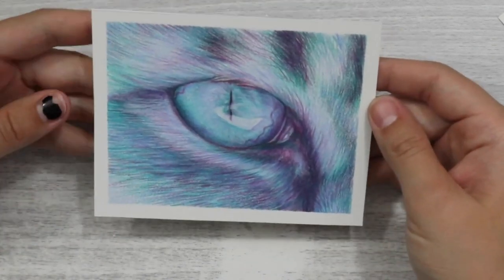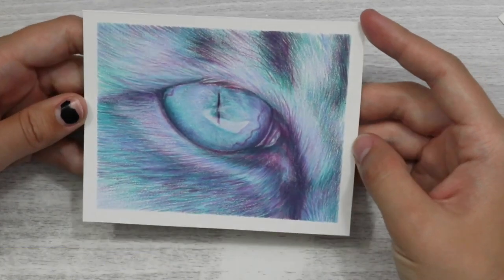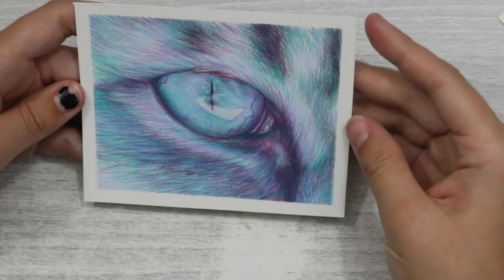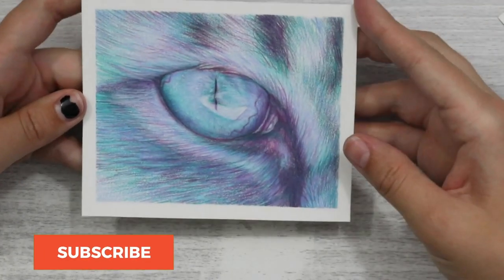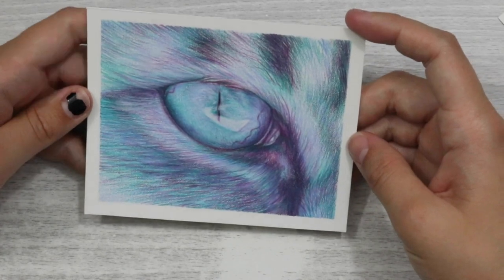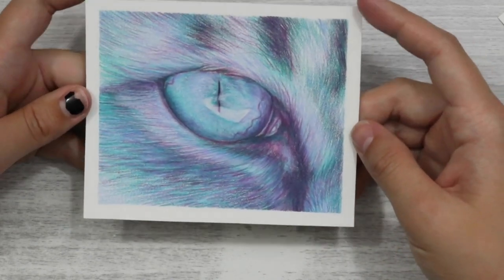Hi guys, welcome back to my channel. In today's video I'm going to show you how you can draw a realistic eye study or any portrait just by using three different coloured pencils. This eye study was created with just three Faber-Castell Polychromos pencils and also a white pencil for blending. If you have a limited palette or limited supplies available, you can create realistic artworks with just a few coloured pencils.